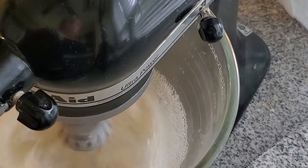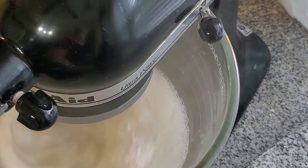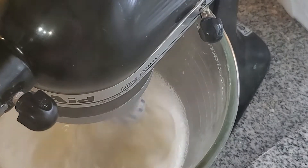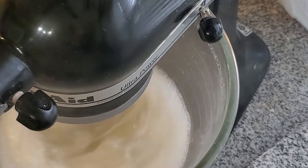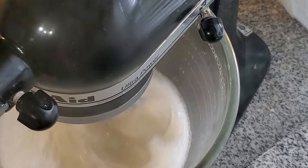It's going to take about seven to ten minutes of whipping — that's why you really need a stand mixer for this. You could do it with a handheld mixer, but it's going to take longer and you're going to be standing there switching back and forth between each hand because your hands are going to get tired. A stand mixer is an investment, but I've had this one for like 25 years — they last a long time and they're well worth the money.